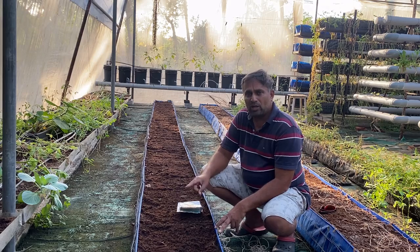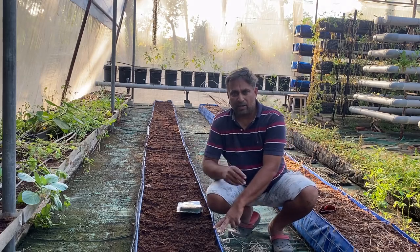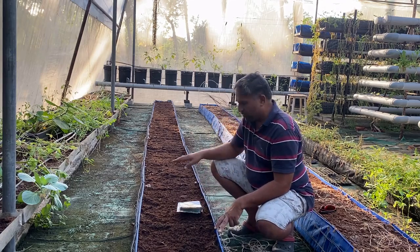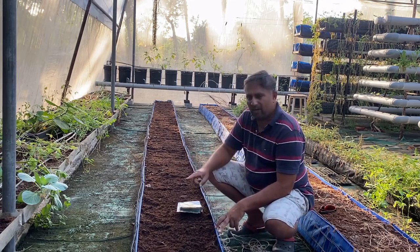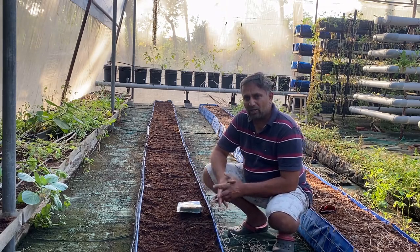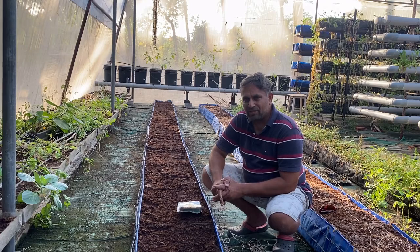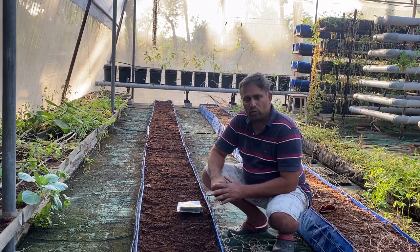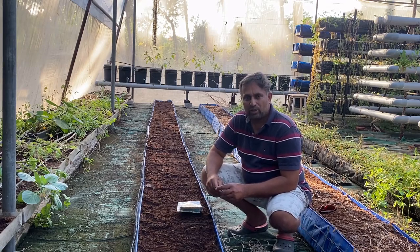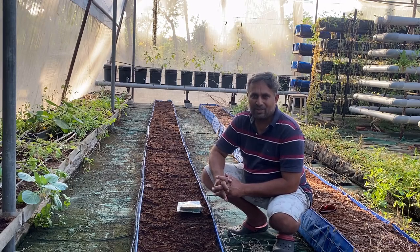Once the seeds germinate and sprout, I will explain watering and nutrition care in detail, and demonstrate how to prune muskmelon plants — that will be a separate video. For now, we are completing the sowing and will grow the plants up to four leaves with minimal care. If you are interested in growing muskmelon at home with a hydroponic system, make your preparations and start growing to enjoy tasty, sweet, homegrown melon fruit. Happy growing!